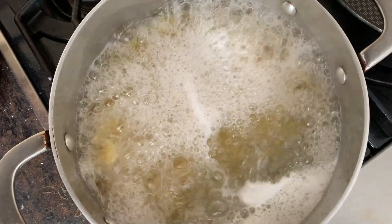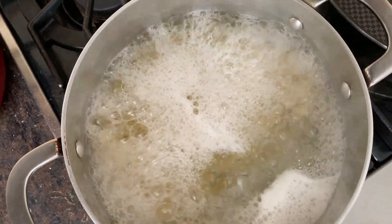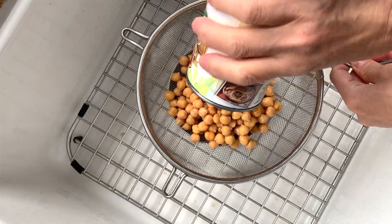First, I am cooking a half pound of bow tie pasta. You can use any kind of pasta you like. In the meantime, drain one can of chickpeas in a strainer.